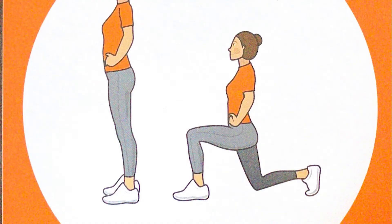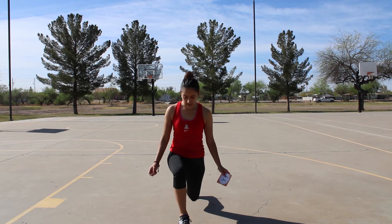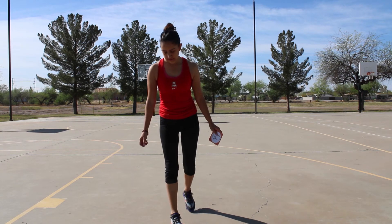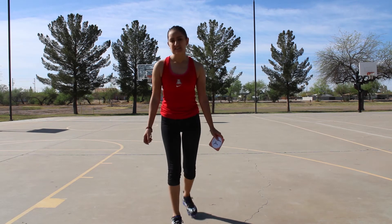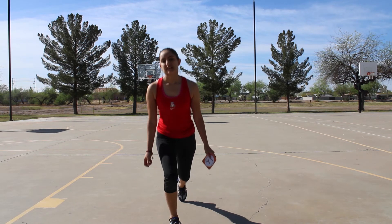Now we're going to do front lunges. You're going to put one foot forward and then you're going to bend down. You can touch the ground or you could just go as far as you can. We're going to switch them from left to right and do ten. One, two, three, four, five, six, seven, eight, nine, and ten.